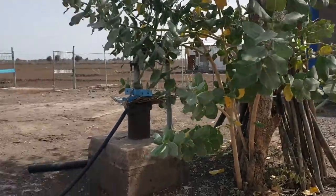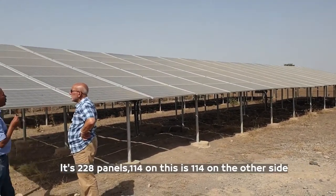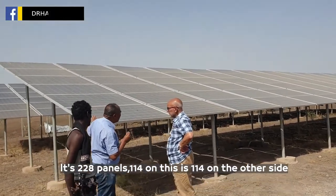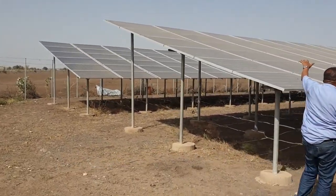The borehole is 160 meters deep. There are 228 solar panels on both sides. Both sides are 140 meters — 140 on this side and 140 at the back.